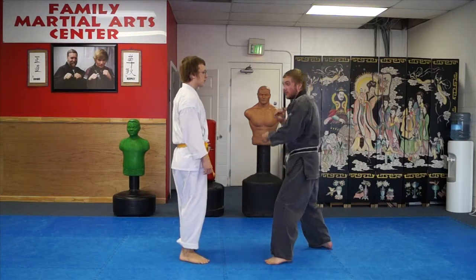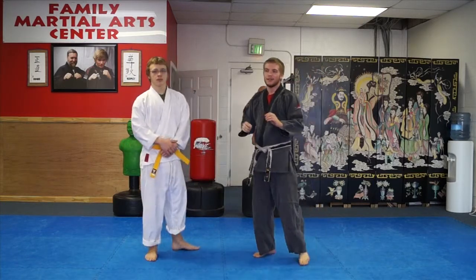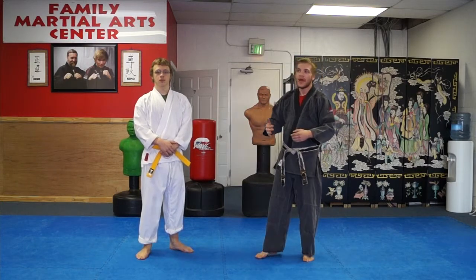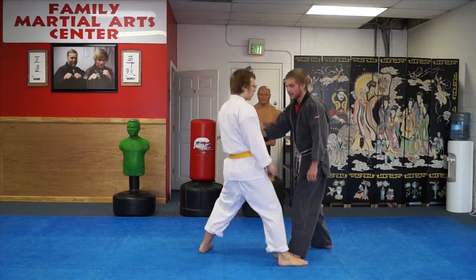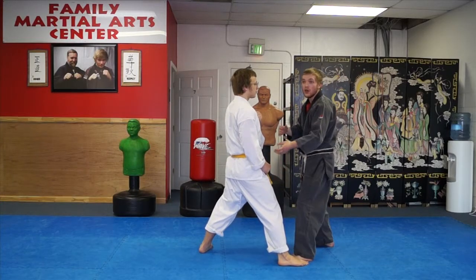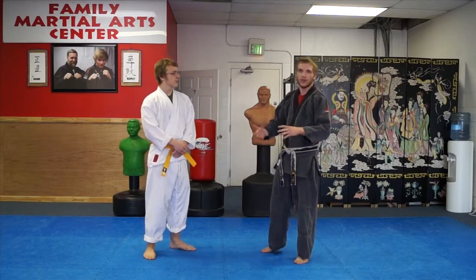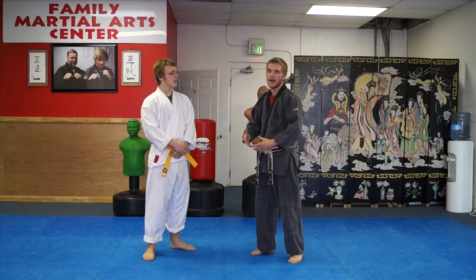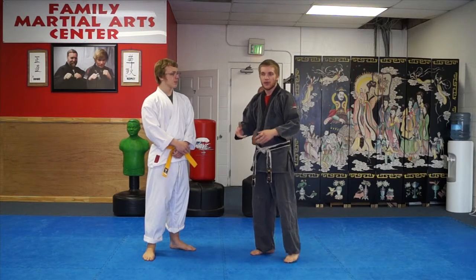We're aiming this punch specifically at the solar plexus. But as with any technique, you're not going to actually use it exactly as intended — that punch might not work. He might have his hand right there, so I might punch him in the chin or the nose instead. This is not the end-all, be-all. The technique will change the way you need it to change. What we're learning here is the theory and the principle behind it.